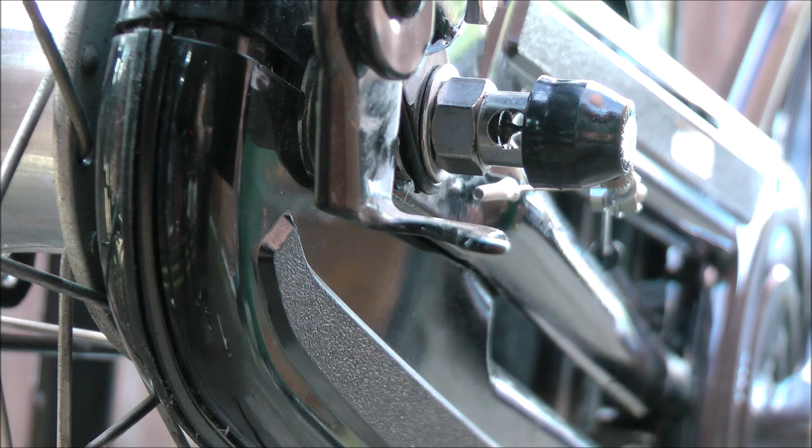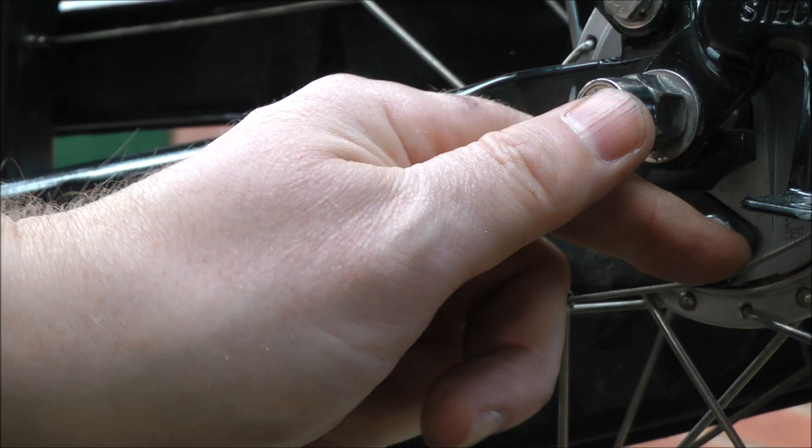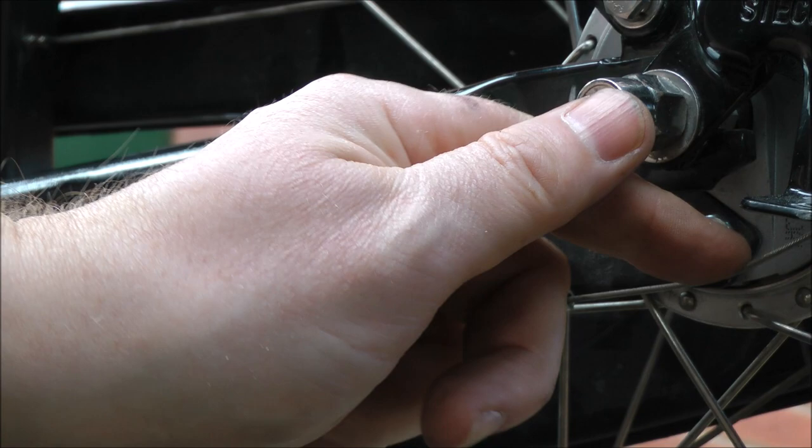Don't forget your brake anchor bolt and to adjust your brake cable once you've done everything. Once everything's tight — chain case back on, brake steady and the cable all adjusted — you're ready to go. Bob's your uncle and Fanny is certainly your aunt.